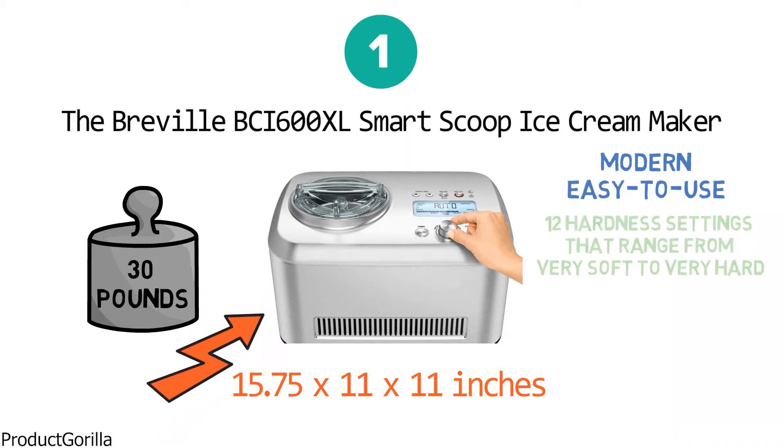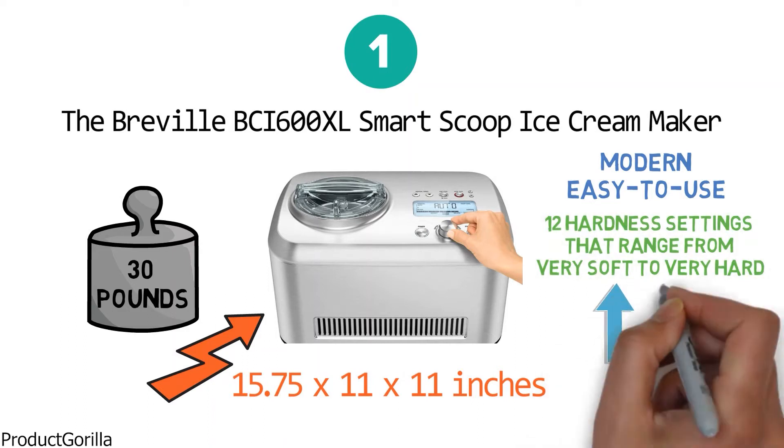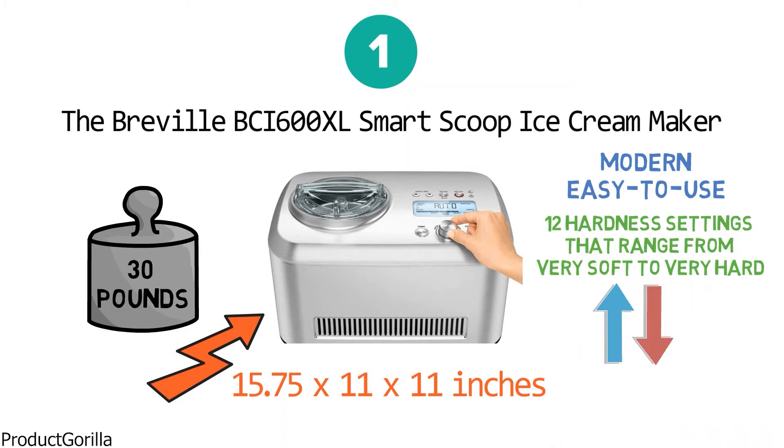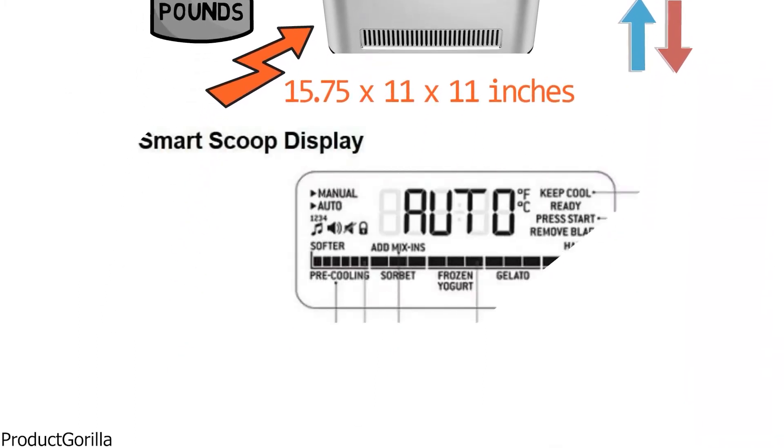It has 12 hardness settings that range from very soft to very hard. You can turn the dial to increase or decrease the hardness. The screen shows you which hardness setting should be used for sorbet, frozen yogurt, gelato, and ice cream.